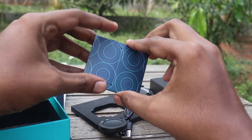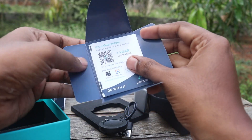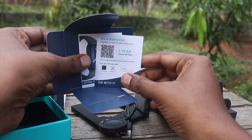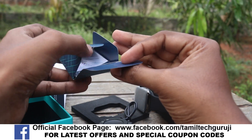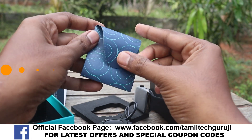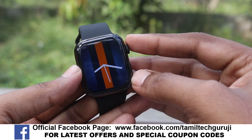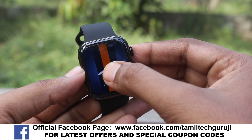Now let's look at the unboxing contents. If you are charging, you will get a charging cable. This is a dock type charger. There is also a one year guarantee included. We will get a guarantee card, plus a user manual. That's all that comes in the box. Now let's see how this budgeted smartwatch looks.